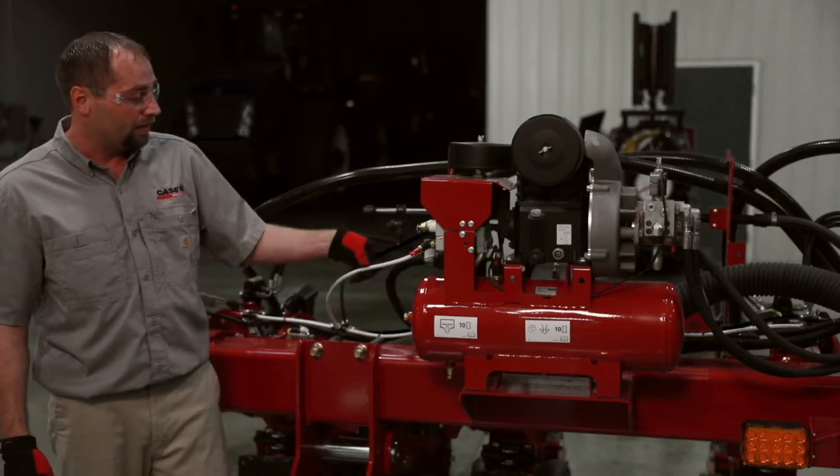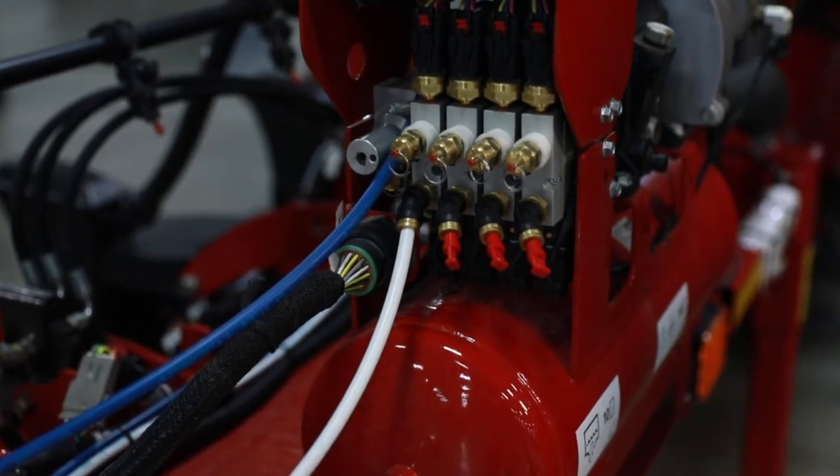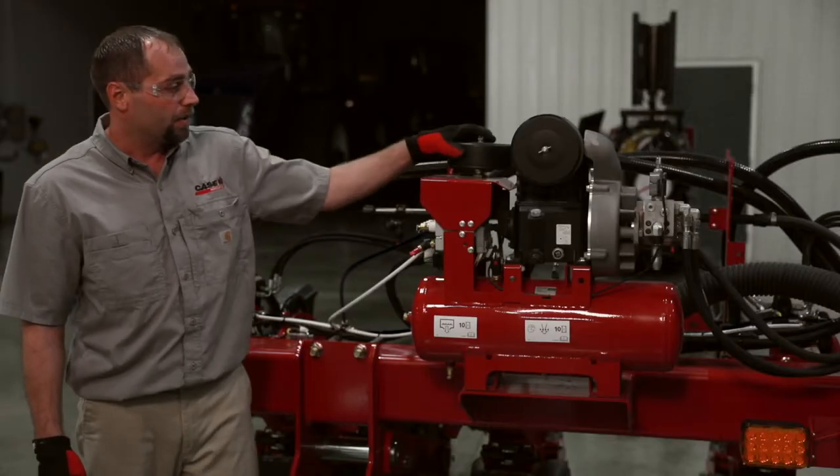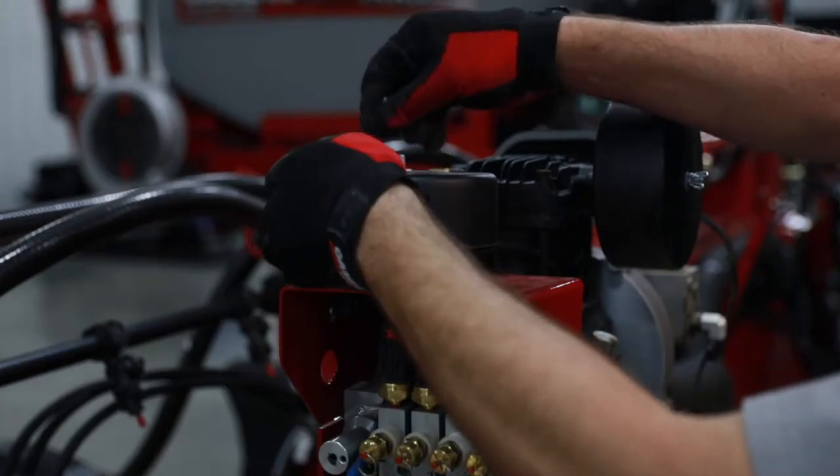Behind there you can see we have white and blue lines. This goes to the pneumatic closing system. The blue line comes back and we filter the return air coming out of the pneumatic closing system up here via a second air filter.